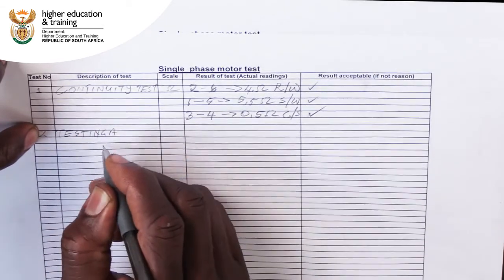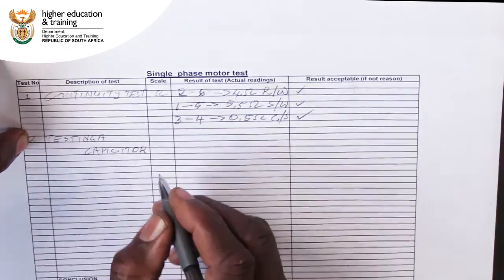As always, record the results of your test on your motor test form.